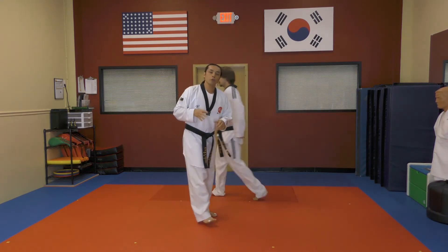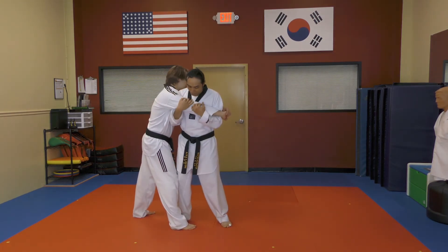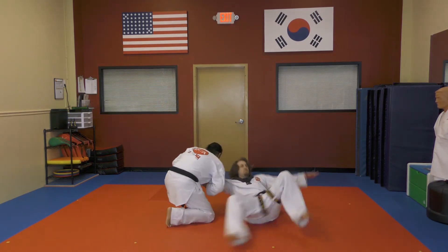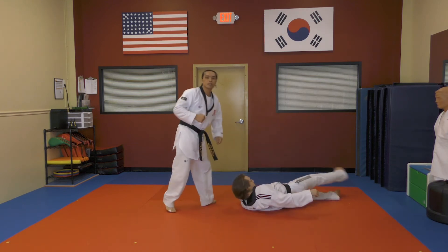This technique works best when you use your whole body. So if my attacker is here, once I have the technique and his arm is here, I can't just try to push it down — I have to rotate and take my knee down to complete the throw.